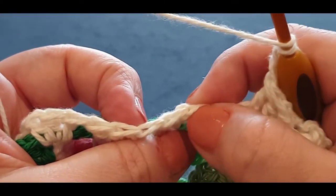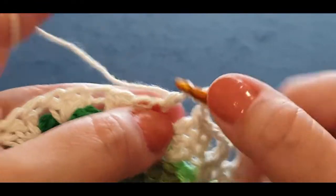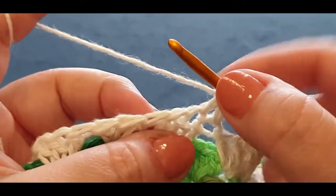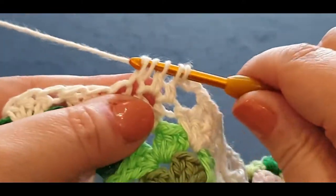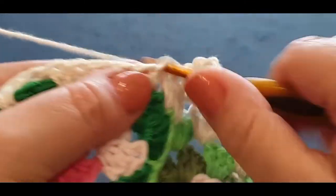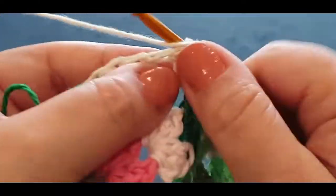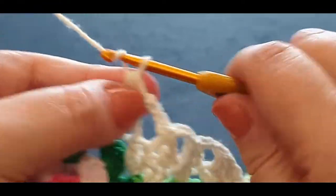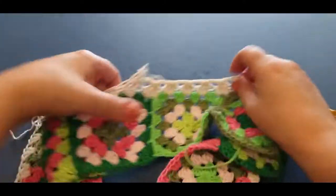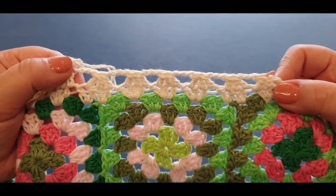Yarn over, pop it in your first V — it looks like a V, that's why we say V — hold it there, yarn over, pop it in your second V, hold it there, yarn over, pop it in your third V. It's repetitive so you shouldn't have too much of a problem. Just keep going — one, two, three — until we get to the corner. If yours is not looking right, then something's wrong. Continue.